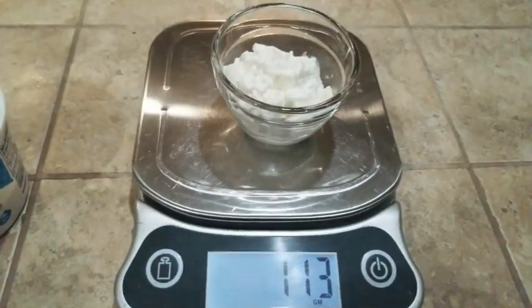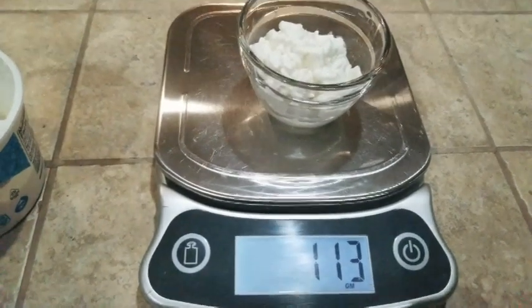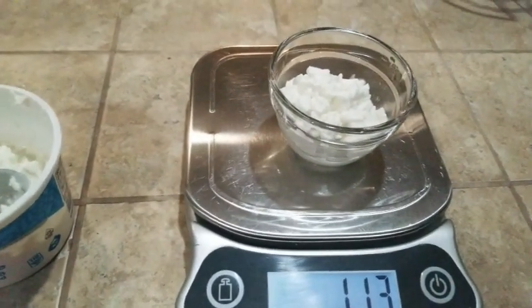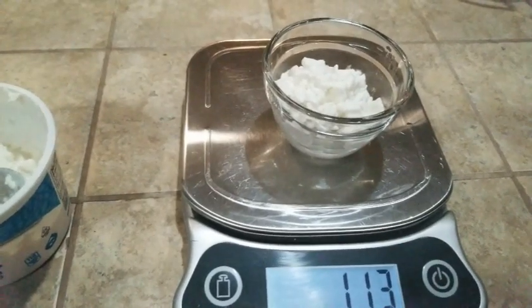My snack for tonight is gonna be 113 grams of cottage cheese — I get the full-fat cottage cheese because that's what I like, and Roundy's has always been my favorite. 113 grams is, I believe, three smart points, and that's what I'm gonna have for snack. I was gonna have a big salad but I'm too full, so I'm just gonna have the cottage cheese because I'm craving it.